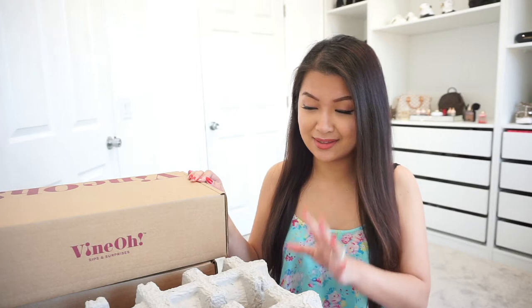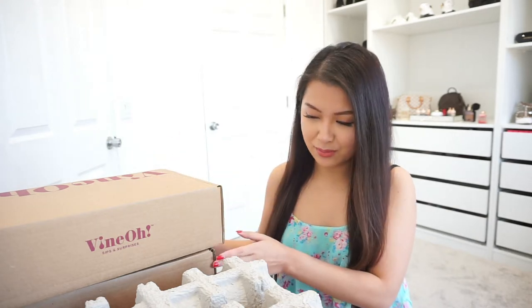I finally got all of the stuff out of that big box and this is what I found. I found two boxes — I'm guessing one is for the normal seasonal box and the other one is the free box I got using their code. And I got two big wines. The good thing about their subscription boxes is that you don't get wine depending on them — you actually get to choose. You can choose red wine, white wine, sweet wine, or just let them pick.